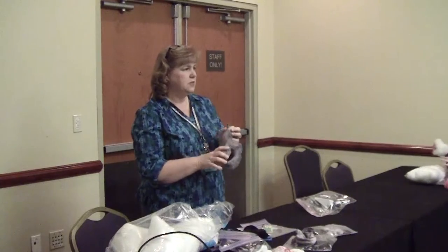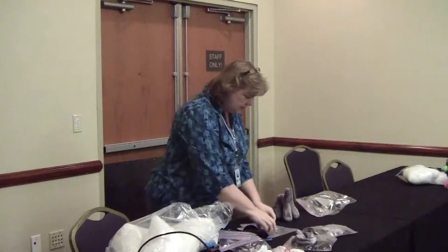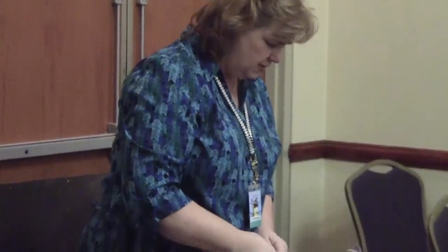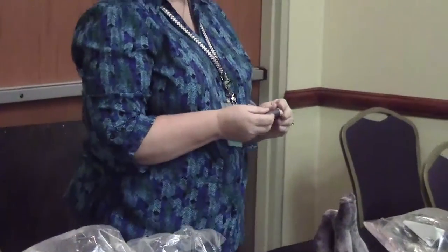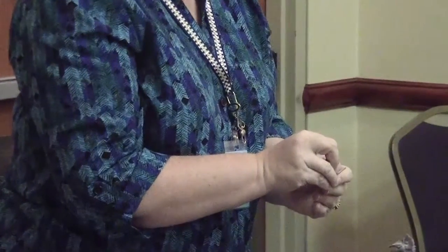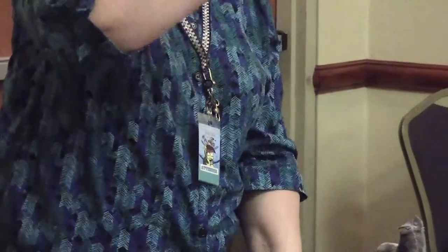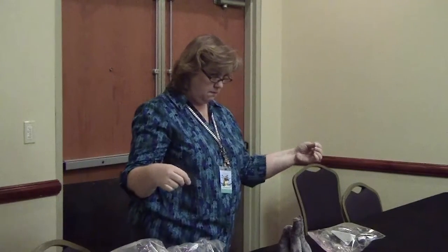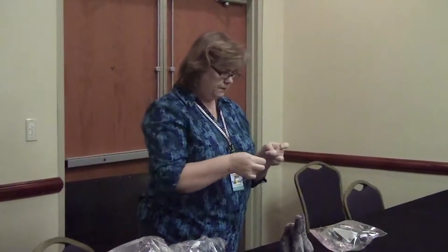I first started learning soft sculpting sewing when Cabbage Patch dolls came out. One of the things they did was bring out this needle — it's about this long, it's a soft sculpting needle. One interesting thing about sewing these is that it really doesn't matter what color thread you use because you're not going to see it anyway. My eyes have aged, so sometimes I need reading glasses. The head is actually going to be a little soft — you can feel it's a little softer than the body. The ears are already sewn into the head by the time you've reached this point.